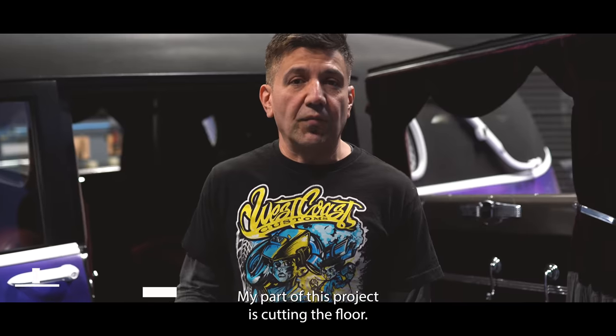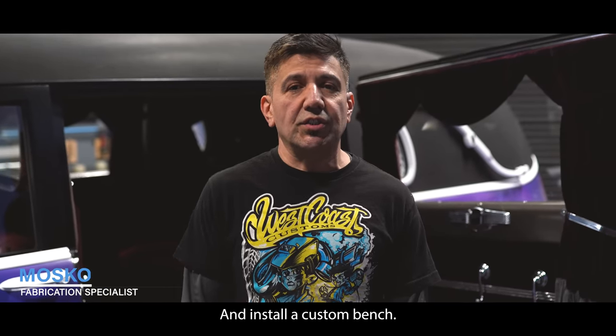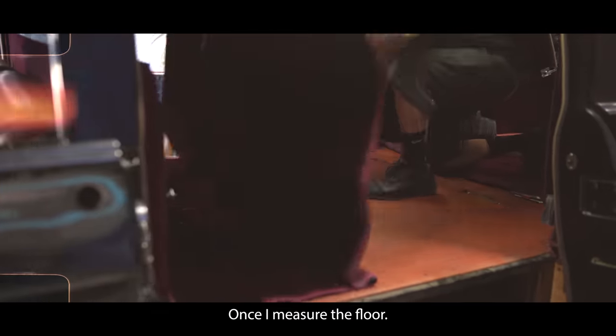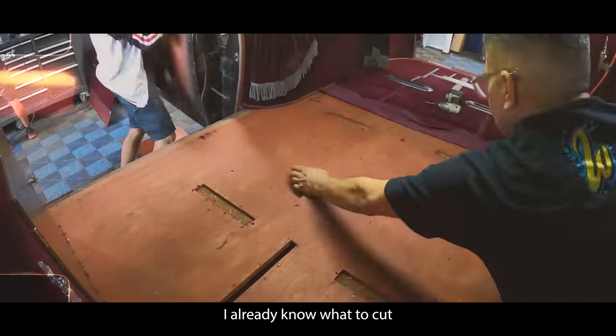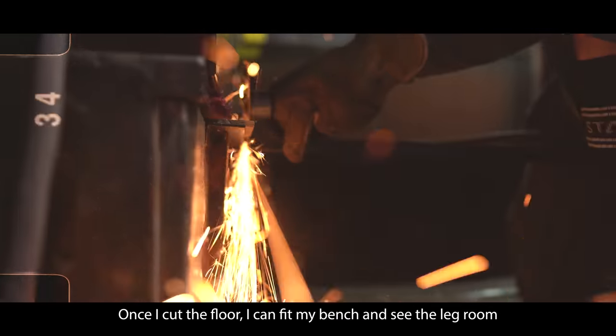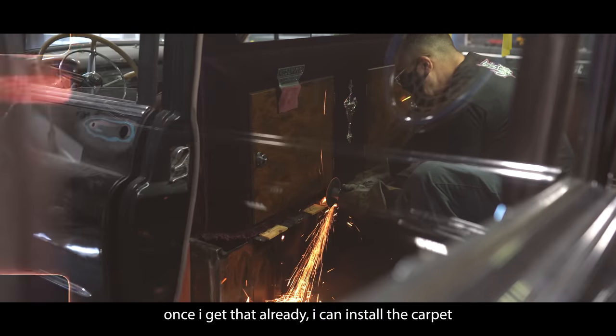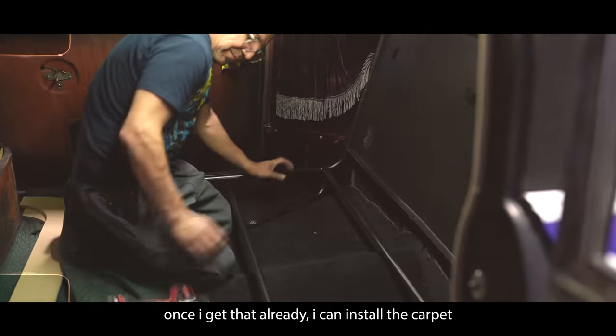My part of this project is cutting the floor and installing a custom bench. The first thing I've got to do is measure the floor. Once I measure the floor, I already know where to cut. Once I cut the floor, I can fit my bench and see the leg room for the passenger. Once I get that all ready, I can install the carpet.